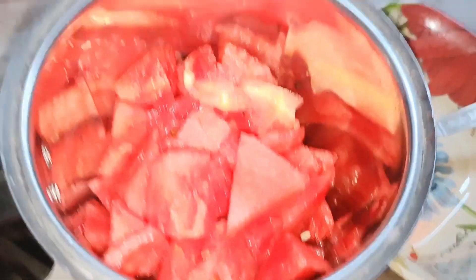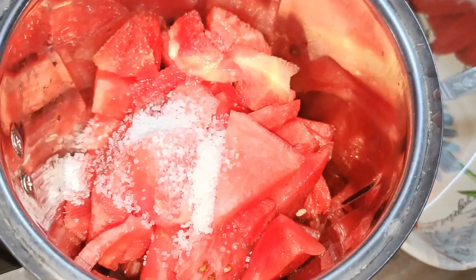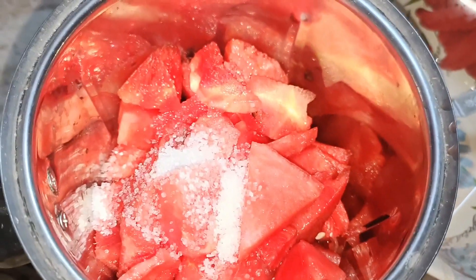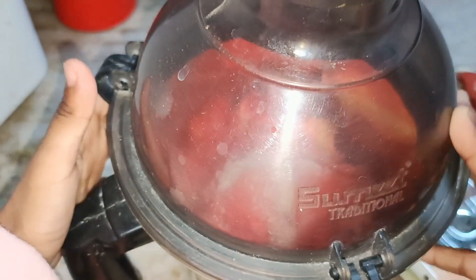Now I am adding 2 spoons of sugar. Close the jar and make a juice with the help of your mother or any elders.